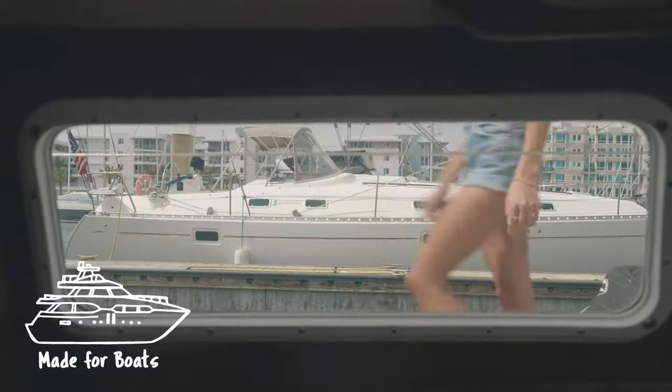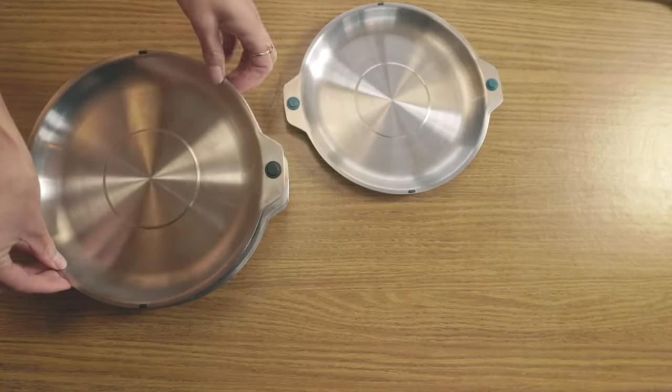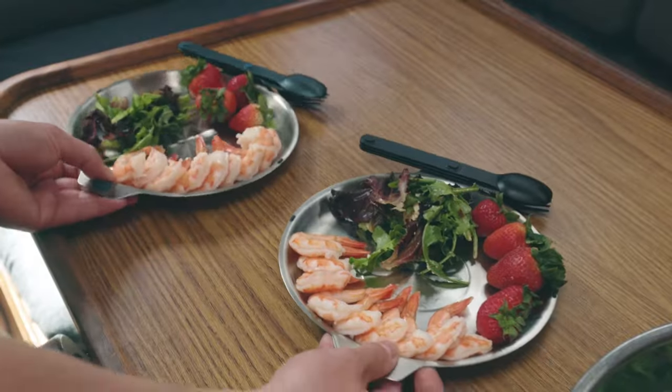Boating? Well, the high seas won't rattle these plates. The bowls and plates also use the same magnetic connections as our cutlery, allowing them to connect on the side, freeing your hands.